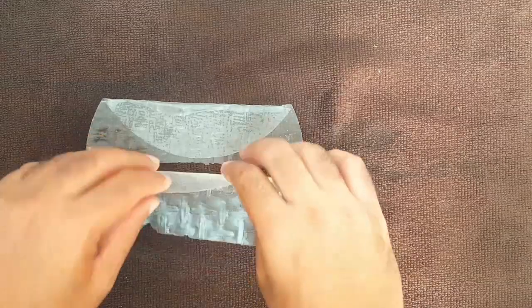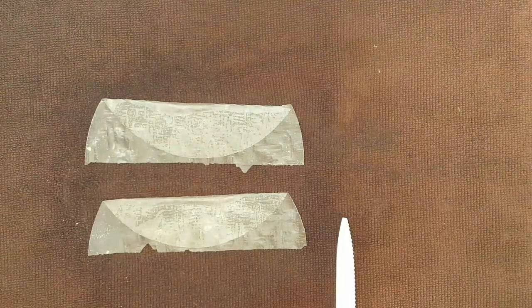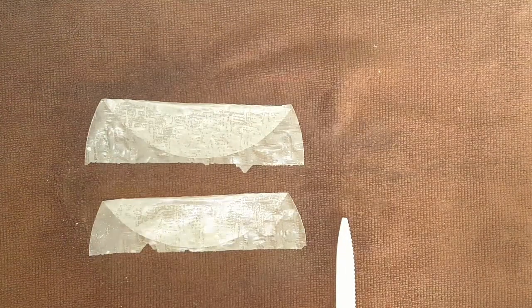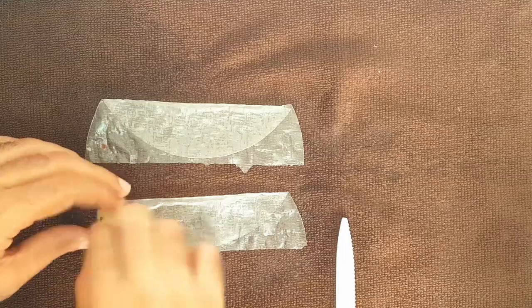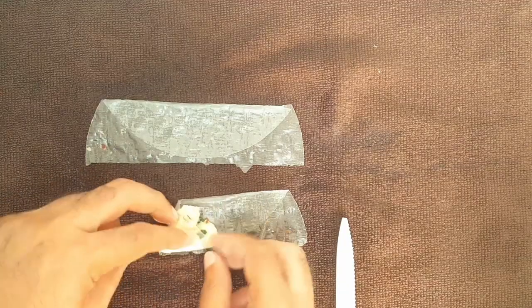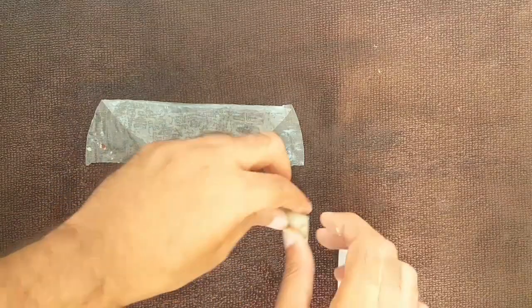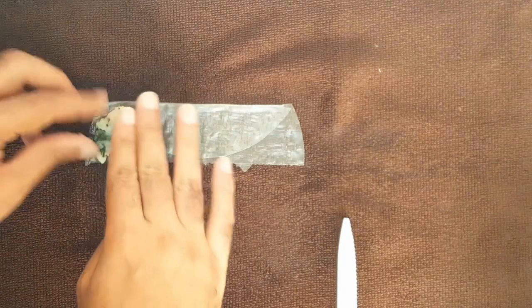On a damp towel, cut the sheets in half, fold them like I did, get some filling, and start shaping it like so. Let's do it one more time, slowly.